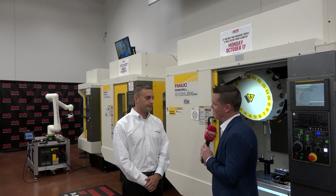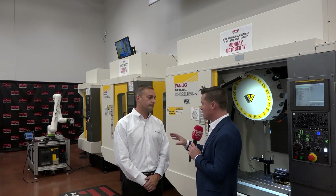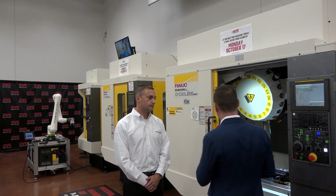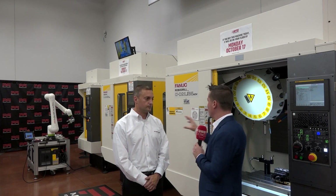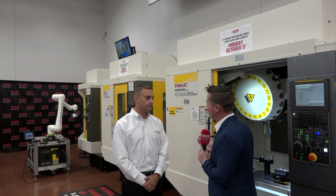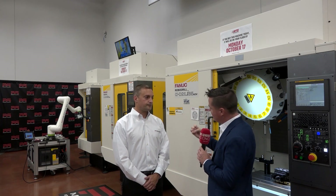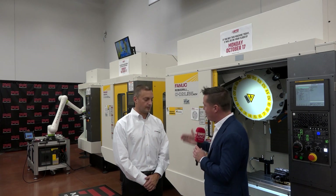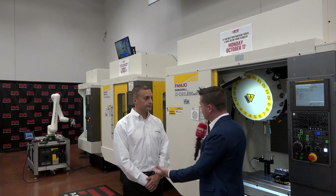I'm starting to see a common theme here between reliability and flexibility. Something else I want to bring up is the fact that this is FANUC talking to FANUC — and as I look around, there are also cobots and robots that are FANUC as well. It's really the same conversational ecosystem going from one part to the next, and that adds to that flexibility and reliability as well.